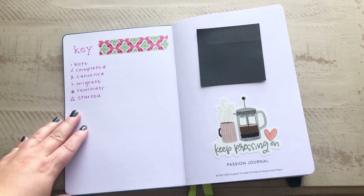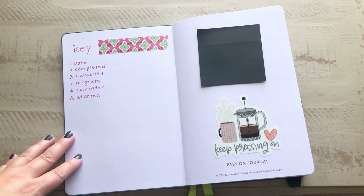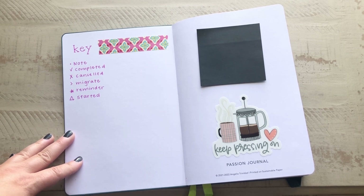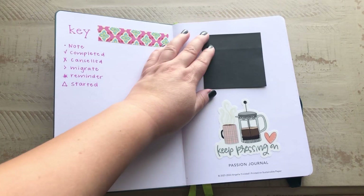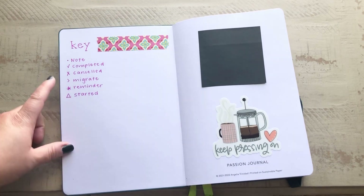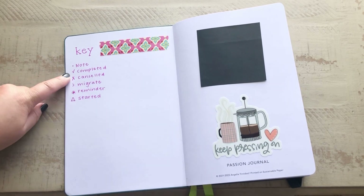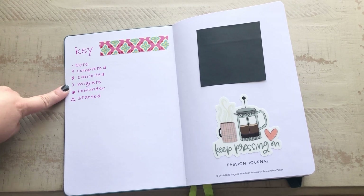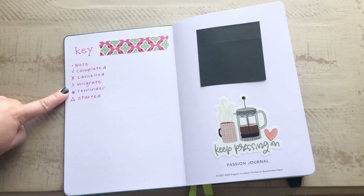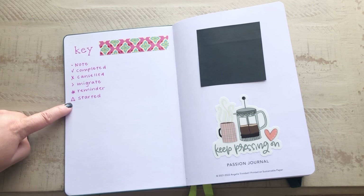This is the key that I use. I did try the official bullet journal method by writer Carol back in 2017, and honestly the majority of it just did not work for me, so I've kind of adapted and made things work. I have a dot for a note, a check for completed, an X for canceled, a partial arrow for migrated either to the next week or the next month, a star for a reminder, and a triangle to indicate that a task has been started.